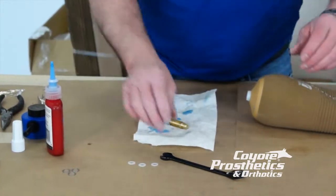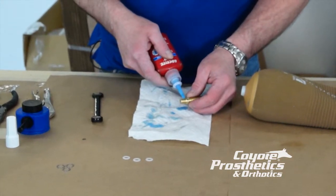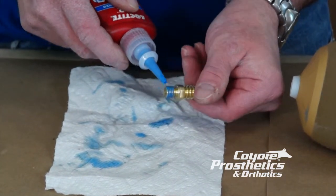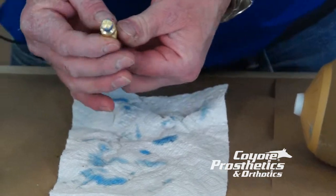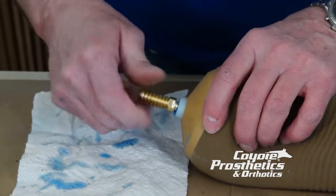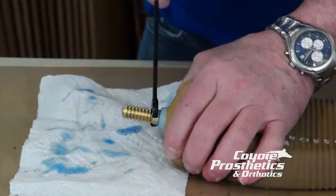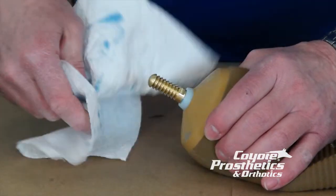Brass pin — put your Loctite on your receiving threads that go into the liner. Make sure you cover the threads. Run this into our liner, take our 7/16ths or 11 millimeter, nice and tight — don't have to kill it. Wipe off the excess.